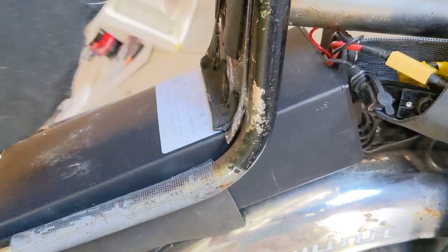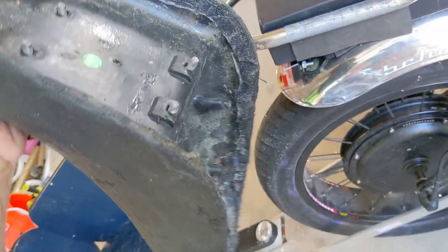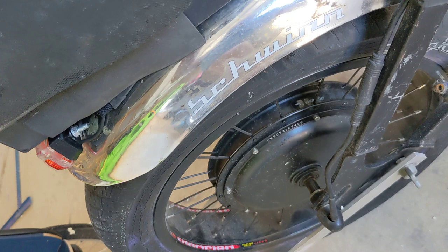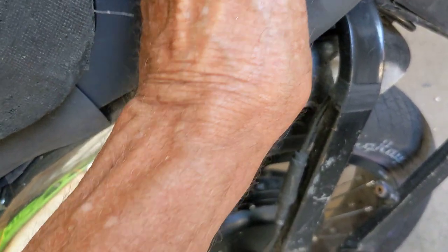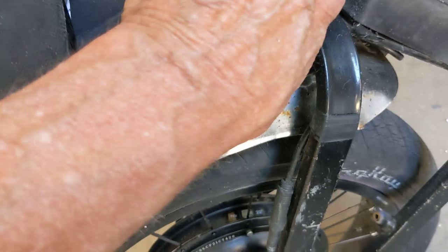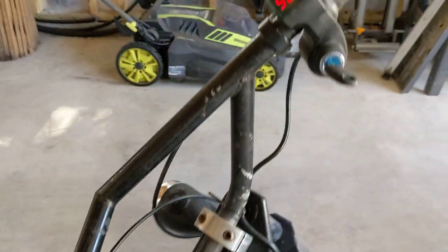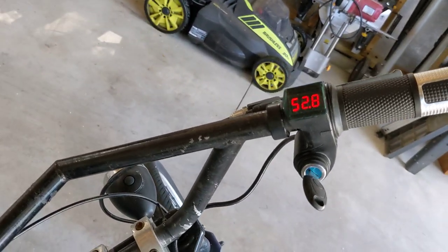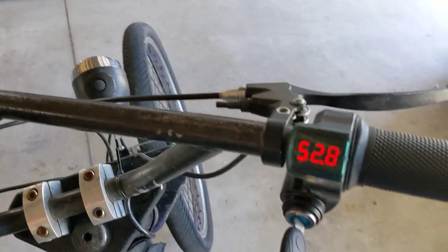Here you can see where I've taken the battery and mounted it under the seat, and carved the seat away to make this all work. But it hides it pretty good, and I made this little velcro bag that hides the wiring.